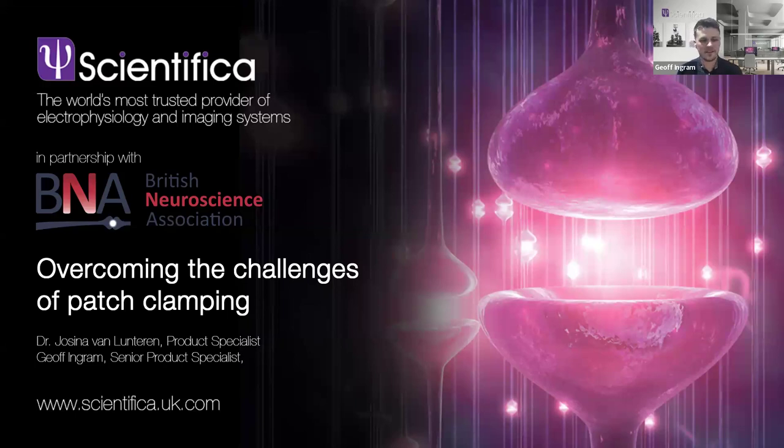I'm Jeff. I've been at Scientifica for eight years, working with customers to design and quote these systems — whether starting from scratch for a new lab, expanding a lab, or visiting labs to review current systems and work on upgrades. Yesina is a product specialist just like me and an ex-patcher who did a PhD using Scientifica kit too. That's our background and why we reckon we're in a good position to give a practical overview.